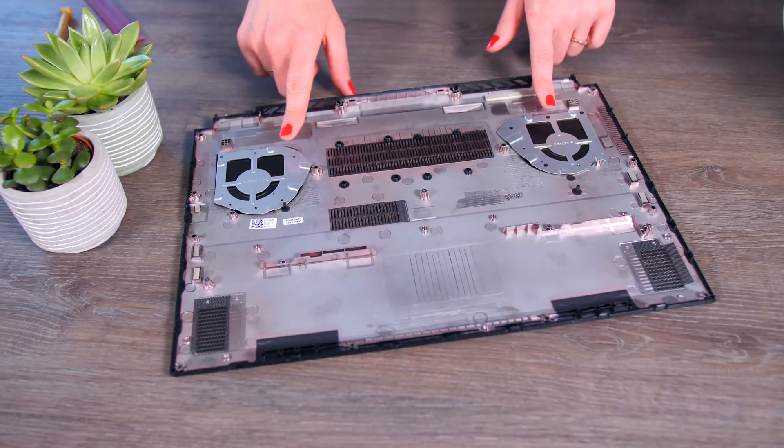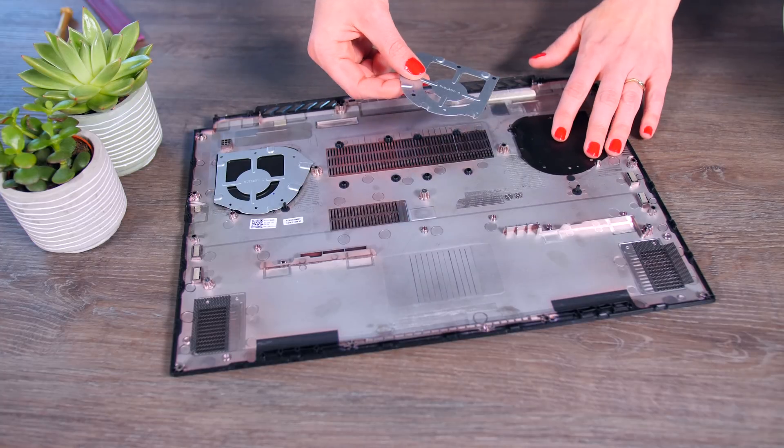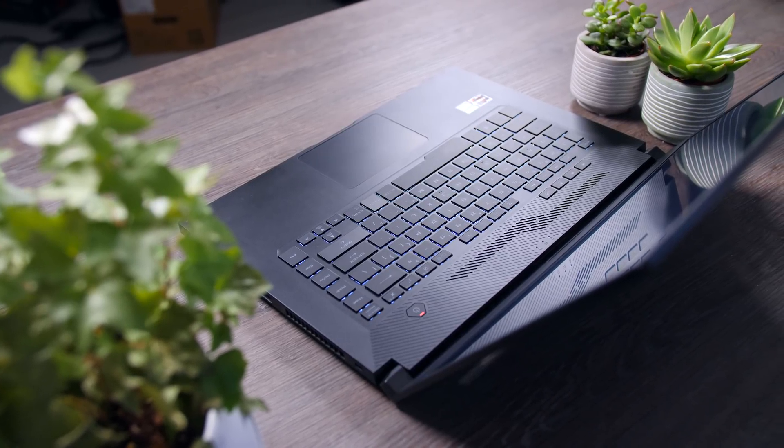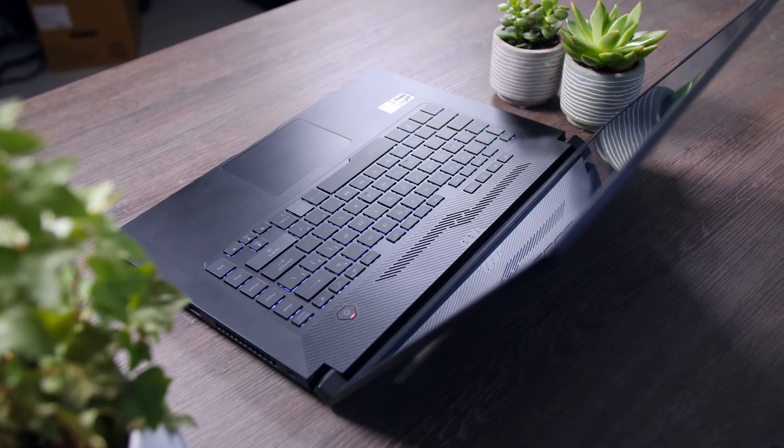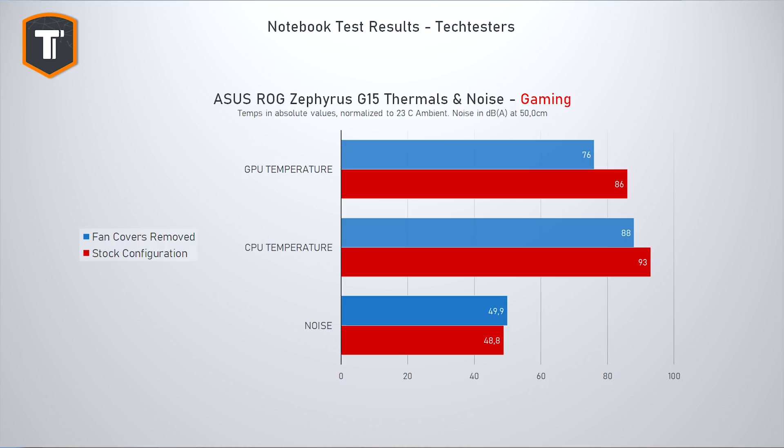Interestingly, while the bottom cover has vent holes above the CPU and GPU fans, they are closed from the inside with a piece of metal and a thin black sheet. I decided to remove those and retest — it showed improvements in both thermals and performance. CPU temperatures dropped by 5°C, GPU temperatures dropped by 10°C, and both ran a bit faster, though it got slightly louder. ASUS said this design keeps keyboard and motherboard temperatures down, but I'm keeping the covers off. Be aware though — removing them will affect your warranty.